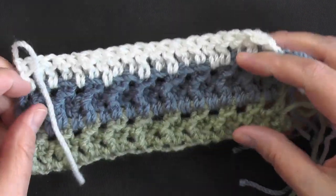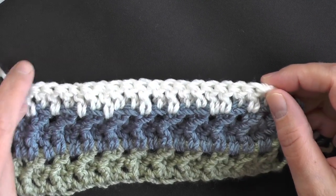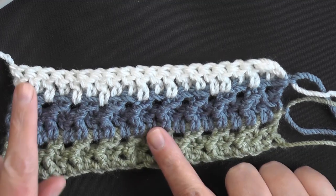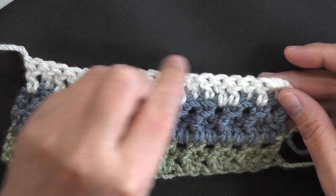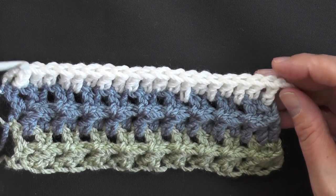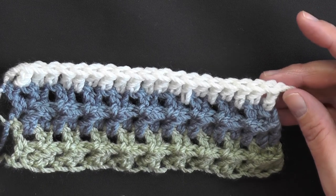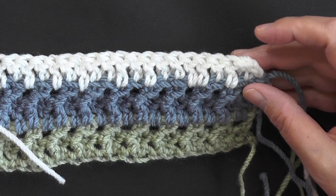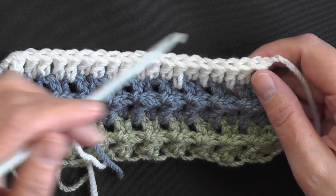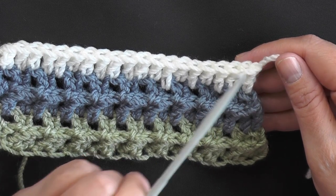What you want to do to keep your piece going the right way is, after your prep row is over, cut your yarn and flip it over — because you're going to want to do a prep row and then a jagged row. So this will be the prep row this way, and then you'll do a row of double crochets going this way. If you left your yarn on and turned it like this, you would do your double crochets and then you'd be doing your jagged stitches on the back side, which wouldn't be good. So you definitely want to cut your yarn at the end of a prep row.